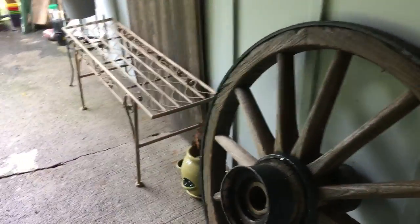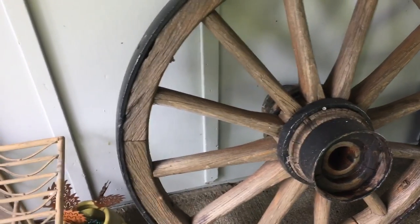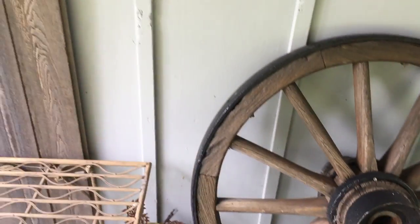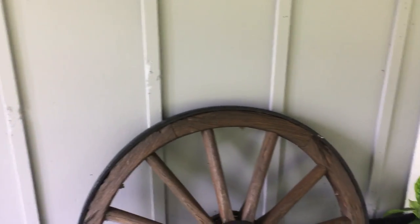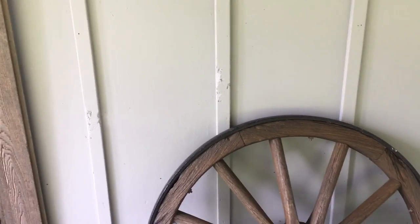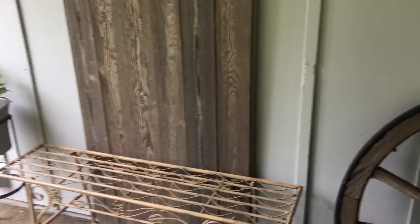I'm going to step on this board because I'm trying to flatten out this backdrop that I created. You can see the rust that's forming on the wheel, and there's some rust along the side too. I'm going to extend this backdrop all the way from the end of the bench to just on the other side of the plant, so I can have some options for when I'm taking photographs of my items that I sell on my Etsy shop.